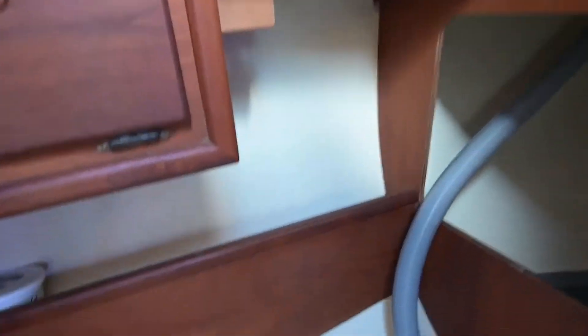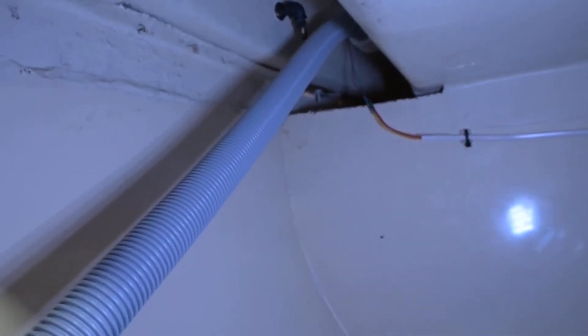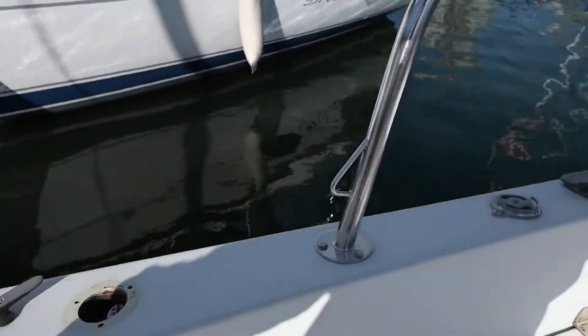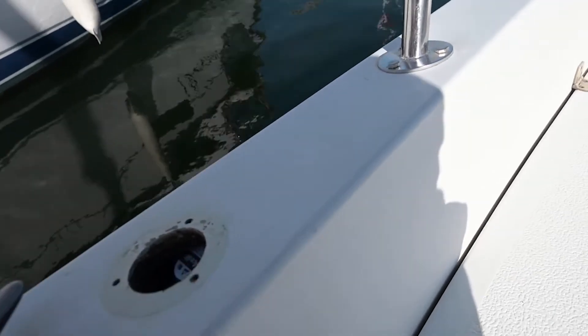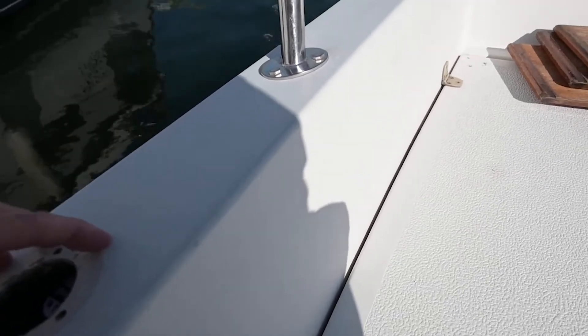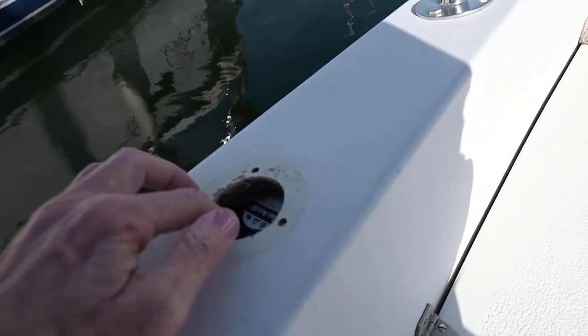I'm going into my head compartment. You'll see my hose for the head vent — it's a little fan, like a little computer fan, running 24/7 when the fuse is in. I'm out in the cockpit now: the fan is right down in here. This was the waste hole — I took that out and sealed it all with fiberglass. I might touch it up and put some kind of clamshell over it.